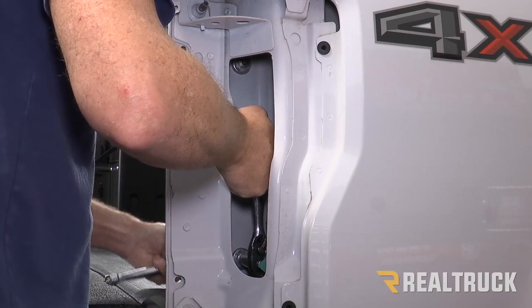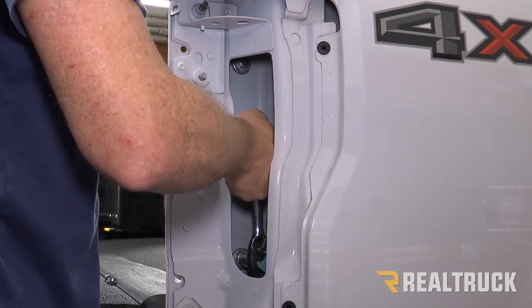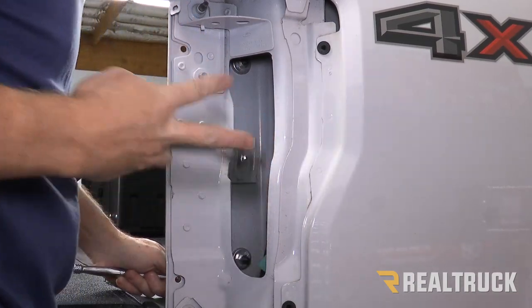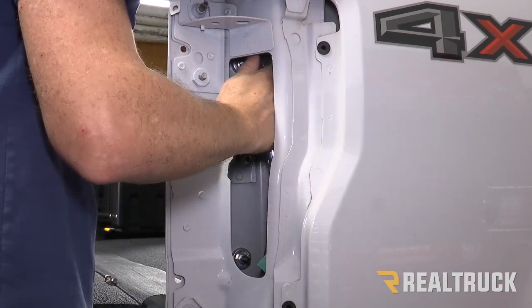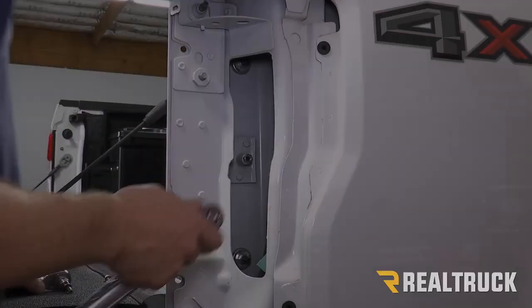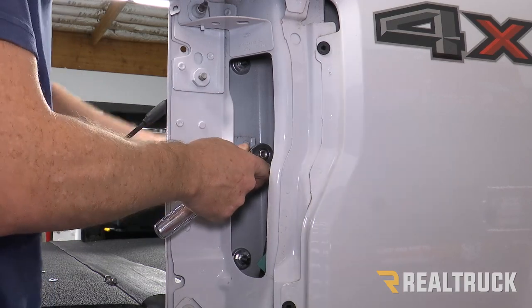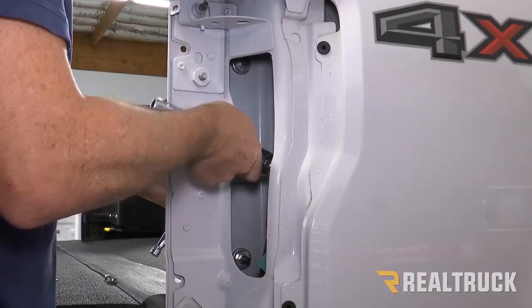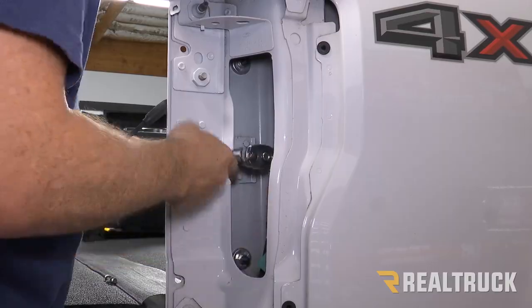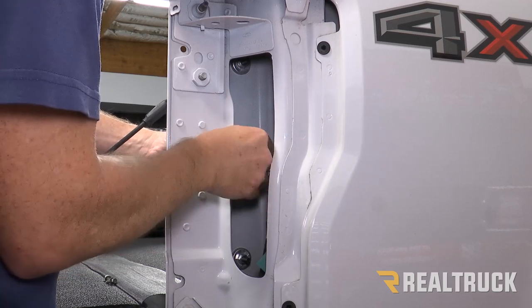We're going to hold the nut still on one side with a half-inch wrench or ratchet, and on the other side tighten it down with a T40 Torx bit. For the center nut, we'll first tighten this down with the T40, then once it's nice and snug we can back it off, get our lock washer in there, and put the nut back on.